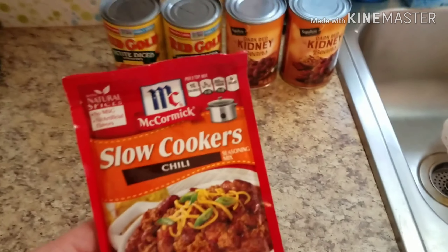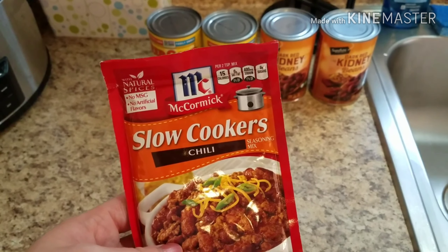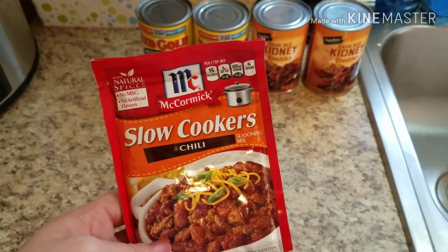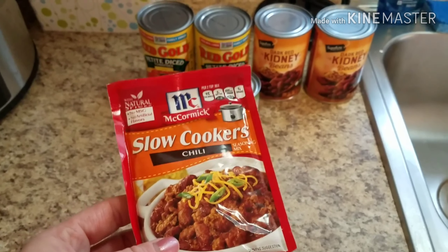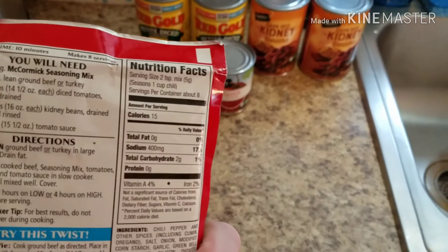Usually I make a hidden veggie chili that's got like tons of different veggies and a bunch of different stuff in there, but it takes a lot of time because you have to cut everything up. So sometimes I like to use these McCormick slow cooker packets where all the seasoning is included.